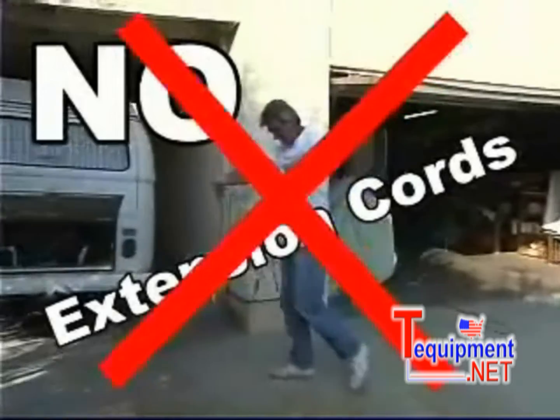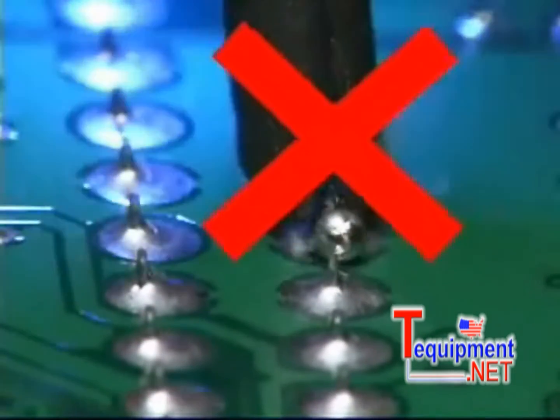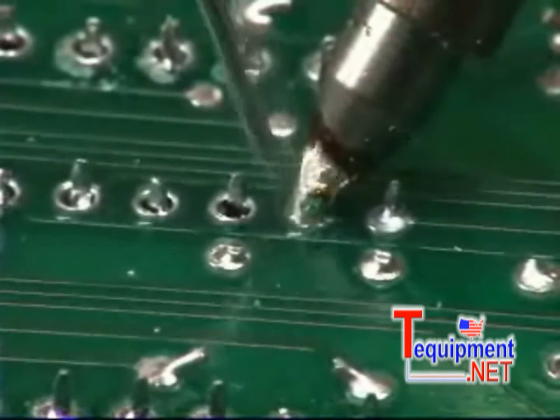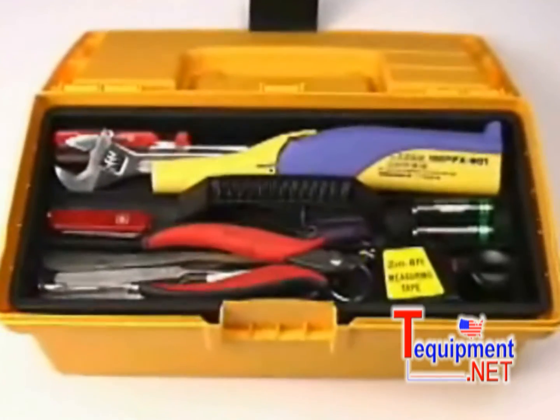Stop fussing with bothersome extension cords once and for all. Don't use an inferior soldering tool that may leave you with damaged goods. Use the Hakko FX901 — the FX901 Cordless Soldering Iron from Hakko, a must have for every tool box.